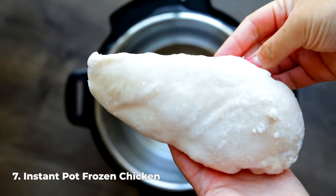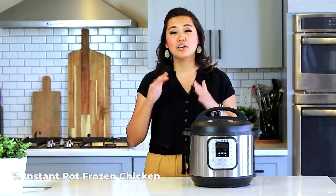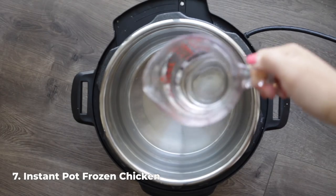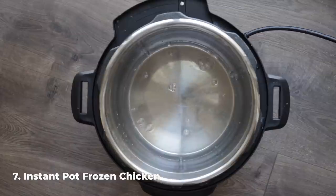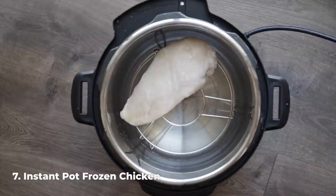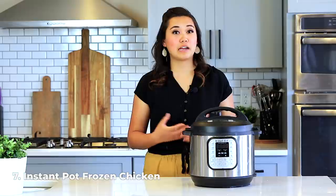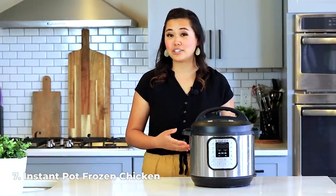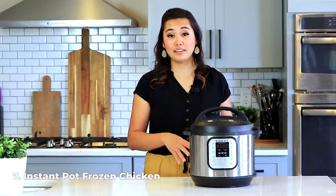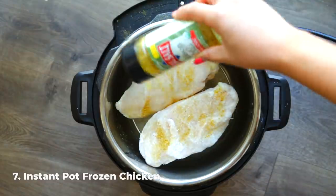The last essential recipe every instant pot owner needs to know is how to make frozen chicken in your instant pot. This piece of frozen chicken is a little smaller than the regular breasts I normally get, which is why you have to start at one time and adjust accordingly. Add one cup of water to the instant pot and add the trivet. If you want to cook your chicken in cooking liquid or sauce and shred it — like for enchiladas in teriyaki sauce or chicken broth — skip the trivet. If you just want plain seasoned chicken breast, place it on top of the trivet.